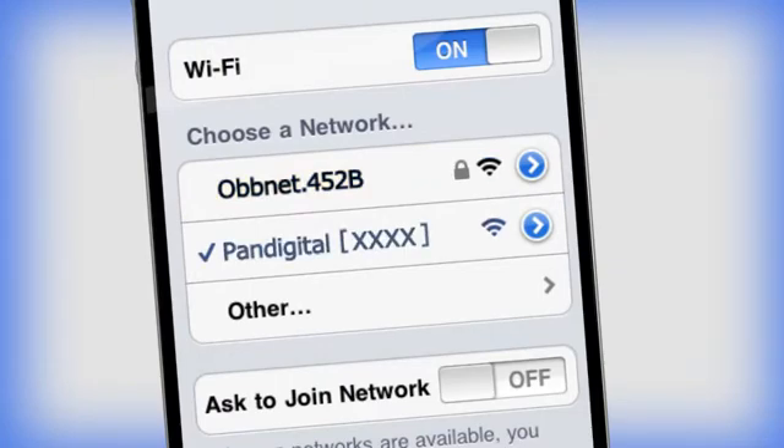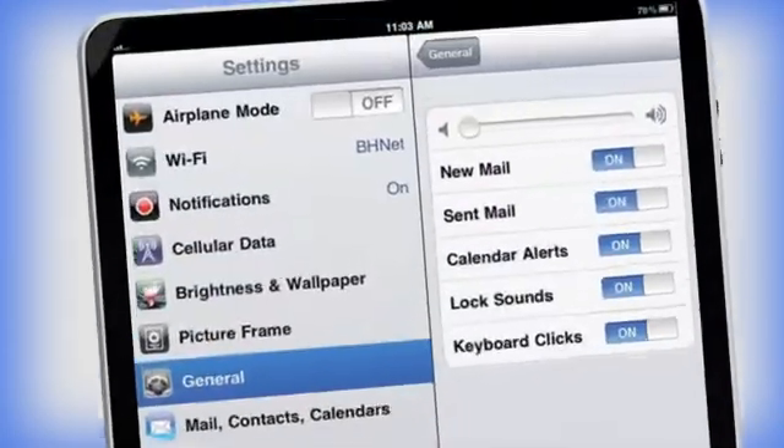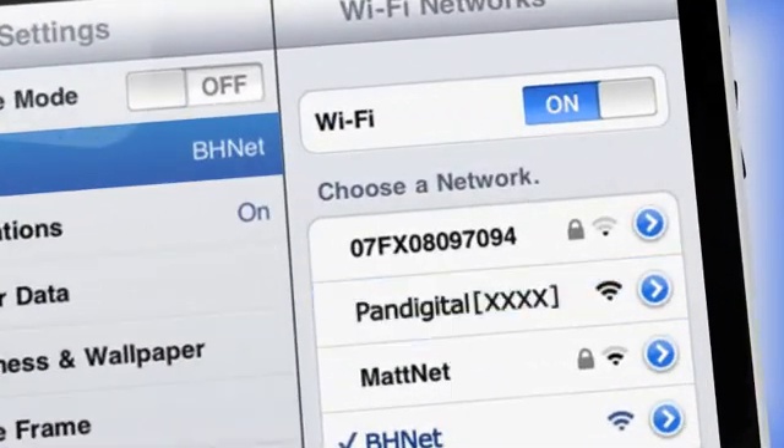Wait for the check mark to confirm the connected status. Android users must go to Settings, Wi-Fi settings, then select the network ID. No password is required. Wait for the check mark to confirm the connected status.